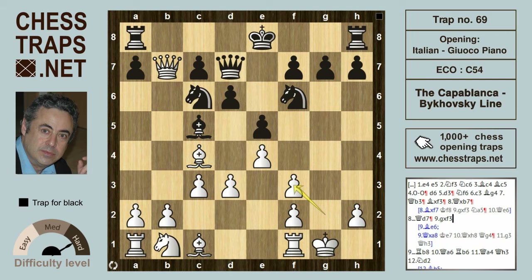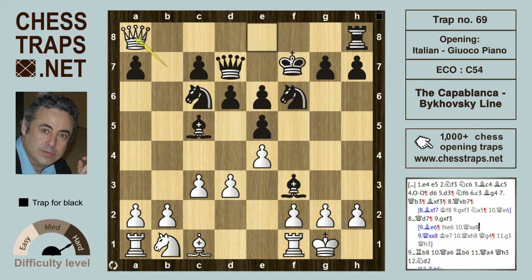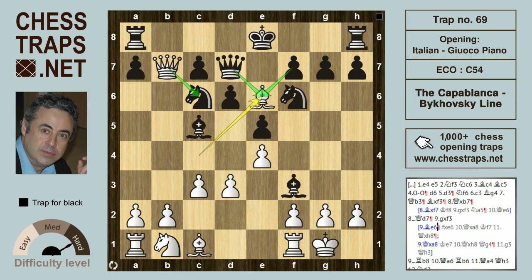Instead, white recaptures the bishop on f3. Also interesting — and probably better, though hard to see — would be bishop e6, just giving up the bishop. If queen takes the bishop, then queen takes on c6 is okay for white. If f takes the bishop, then queen takes a8, king can go to f7, queen takes on h8, and now there's no queen to g4, so that's going to be okay for white.